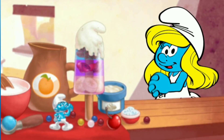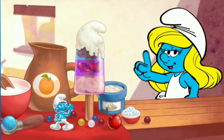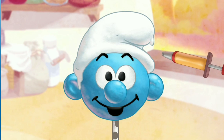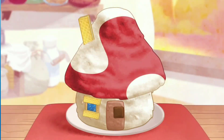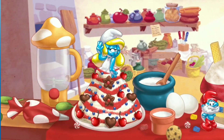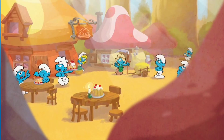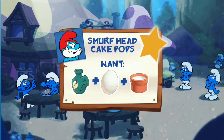Welcome to the Smurf's Bakery! We can smurf lots of delicious desserts together! Like Smurfberry Ice Pops, Smurf Head Cake Pops, Smurfberry Shakes, Smurf House Cakes, and my favorite, a princess cake featuring me, Smurfette! Also, the other Smurfs have made some special orders. See if you can fill them all!